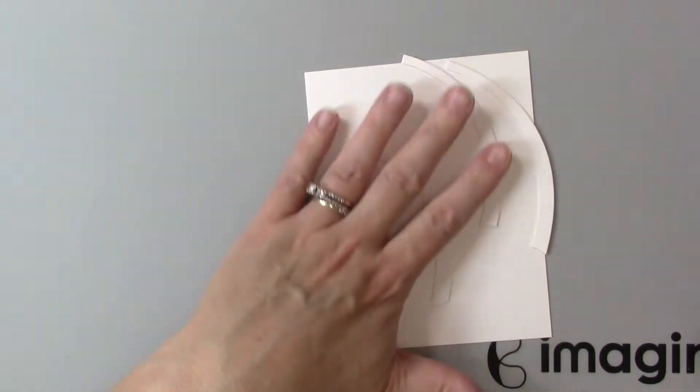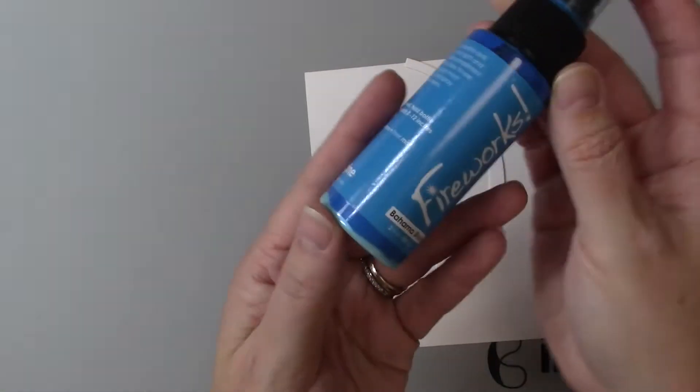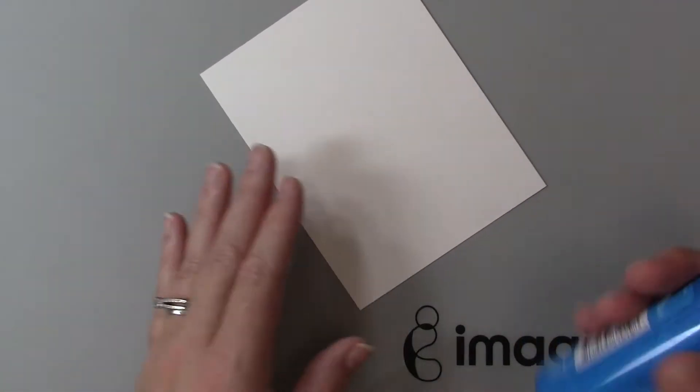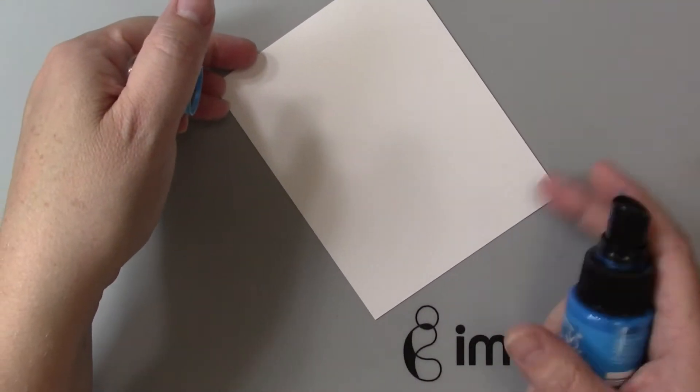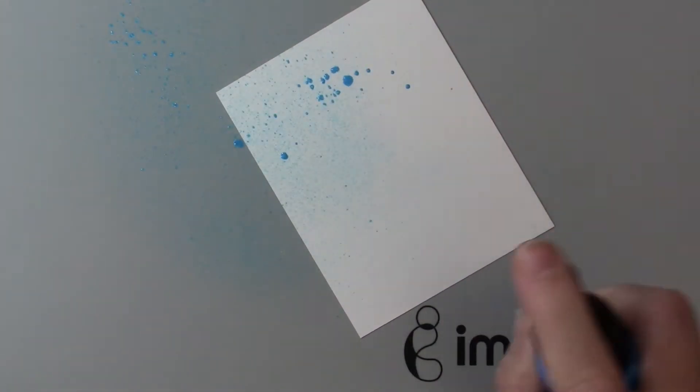I'll also need the white clouds because what we want to do is add a silver lining to them using that Renea foil paper. So these are the three pieces I'm going to be coloring with Fireworks. I want a blue sky so we'll start with the Bahama Blue — I'm going to shake this really well so all of those mica sparklies are mixed into the bottle.